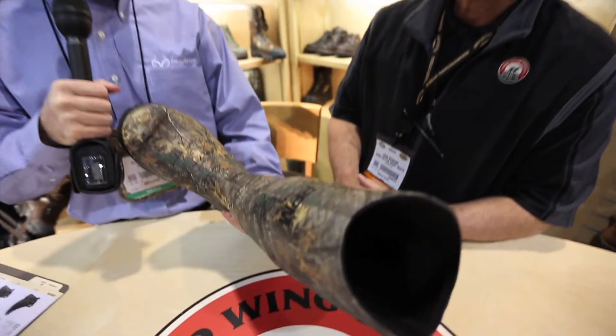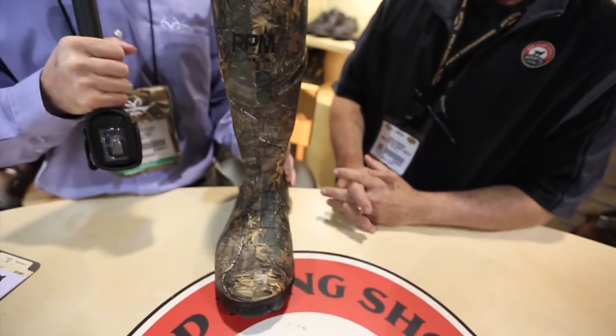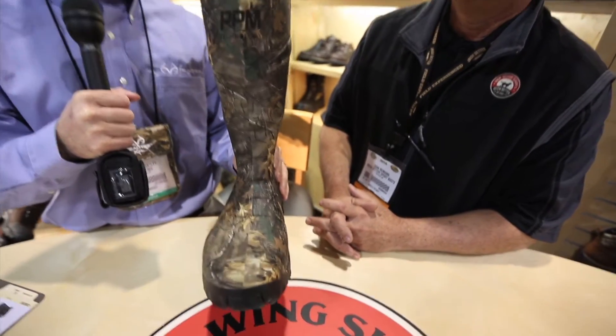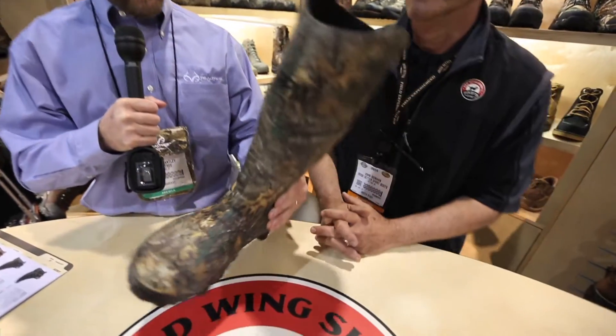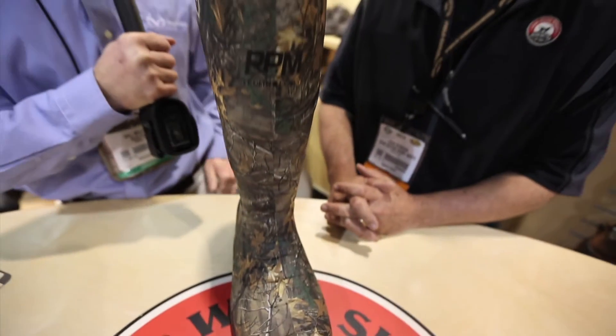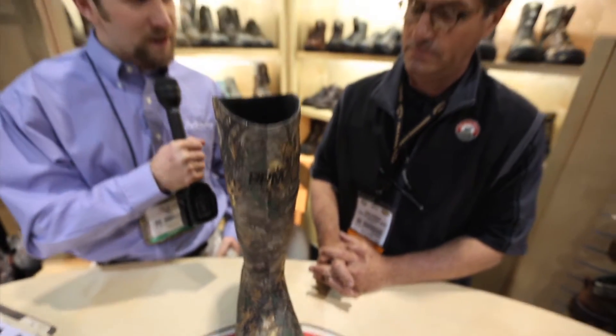We're in the Irish Setter booth with John Ryman, checking out these new Ruttmaster RPM knee boots. Just holding this in my hand, you can't convey how lightweight this thing is — it's really pretty amazing. As I understand it, there's a lot of technology built into this. John, give us the rundown of what a guy's getting when he gets a pair of these boots.